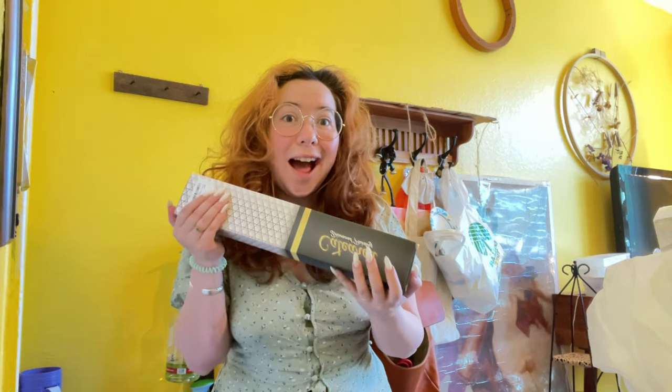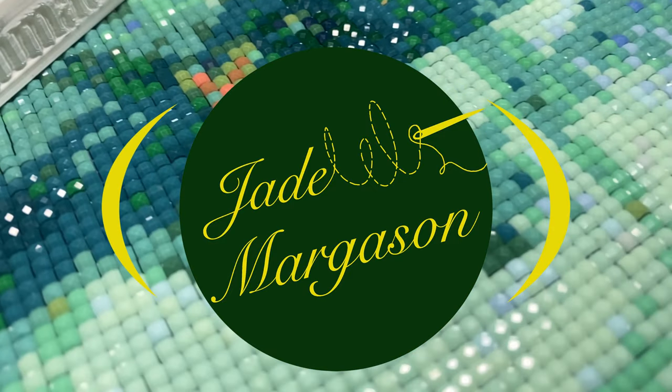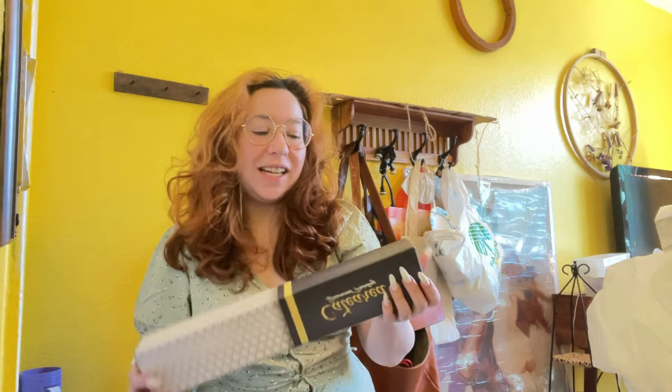Hi, I'm Jade and today I'm unboxing a crystal diamond painting from Cat Eared Designs. I was actually reached out to by Cat Eared to review their diamond painting.